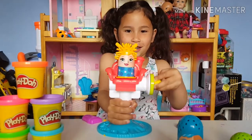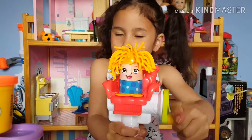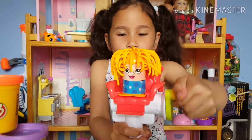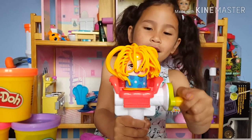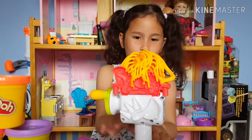Because the hair is growing and growing. It's so cool. And that's enough — that's all the Play-Doh used up.